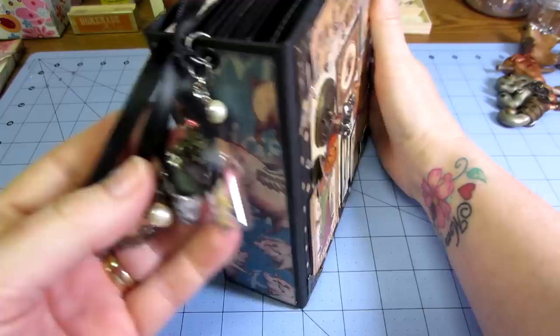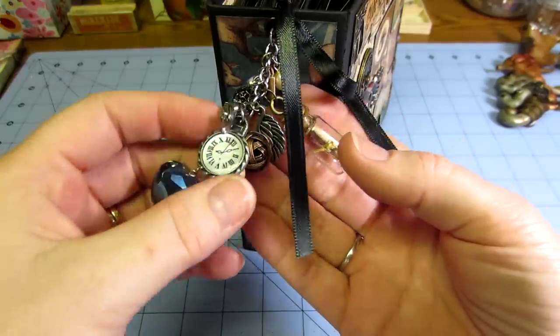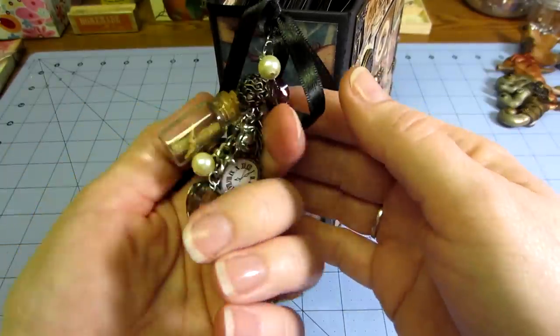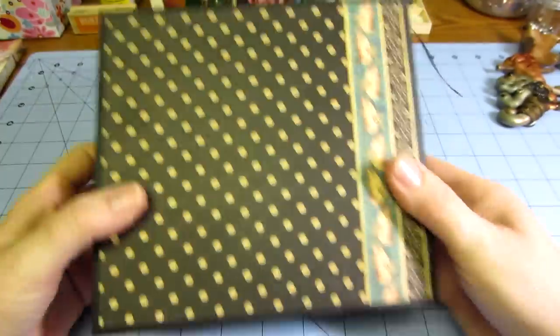I did do a little charm dangle with some random stuff — a clock, a bird, a little bottle with a message. And then the back is just plain.